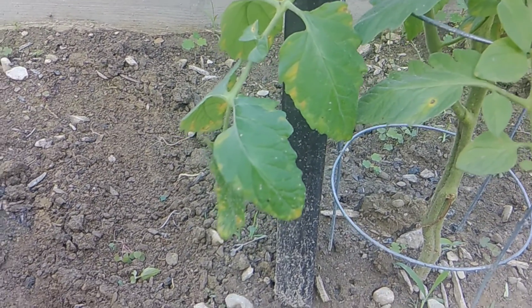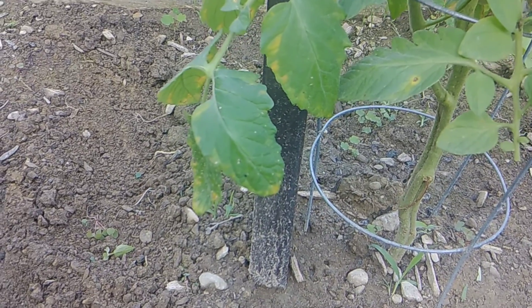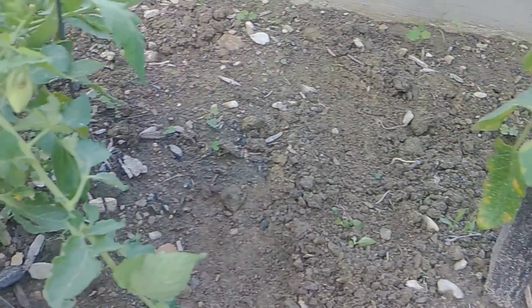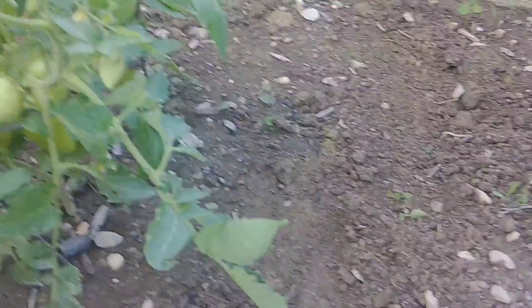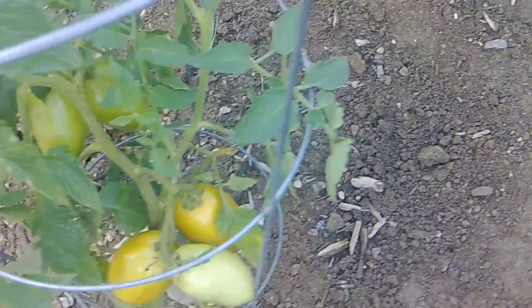We had a lot of wet weather when I put these plants in — that may have been the cause. I don't know. Yesterday we had some downpour. Right now it's 6 o'clock in the evening and the temperature cooled off to 91 degrees. It was a scorcher today. But even still the ground was fairly wet. I didn't water the garden this morning because we had a downpour last night.